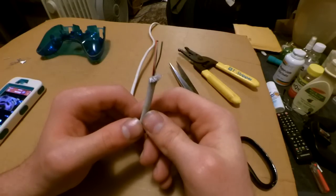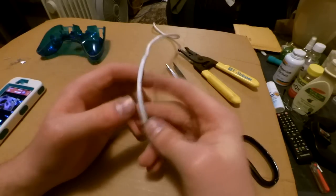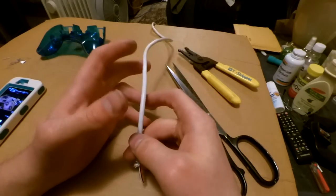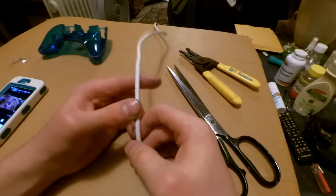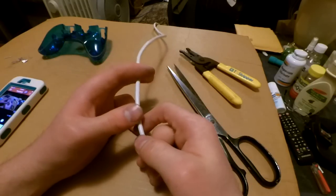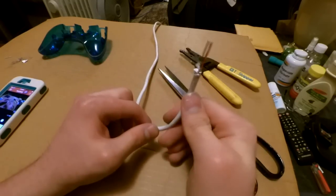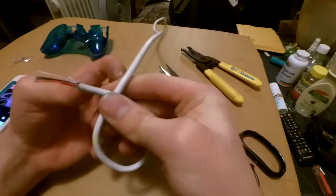Now when you solder these on, you can't just solder them on and then close it up — you can't do that because eventually you will rip out your wires. To prevent ripping out the wires, you just make a knot. That's all there is to it.